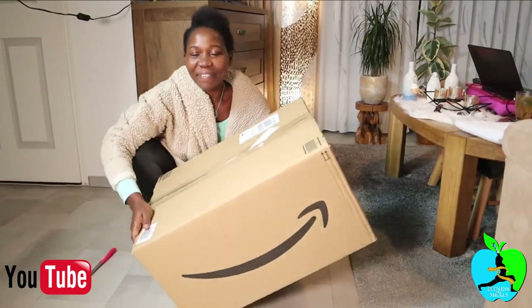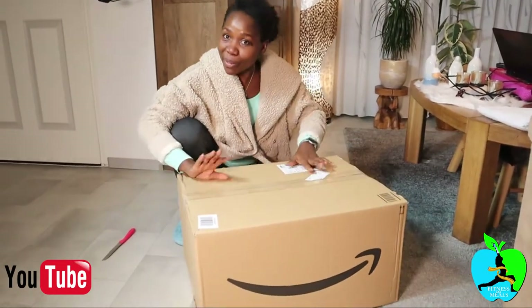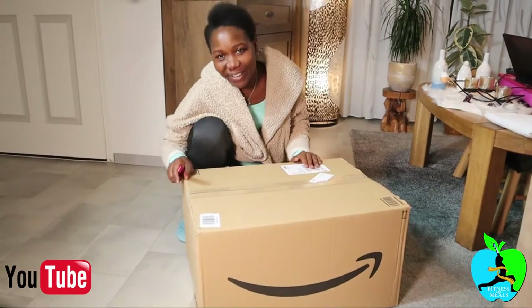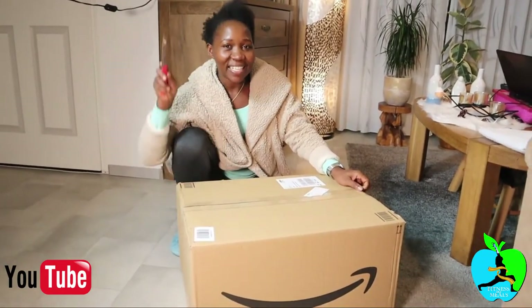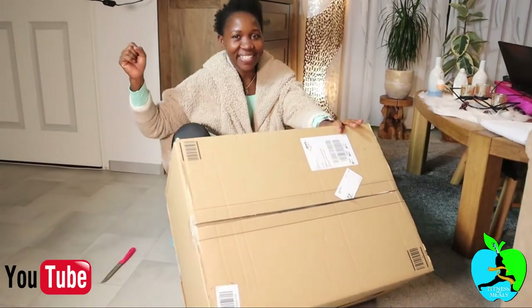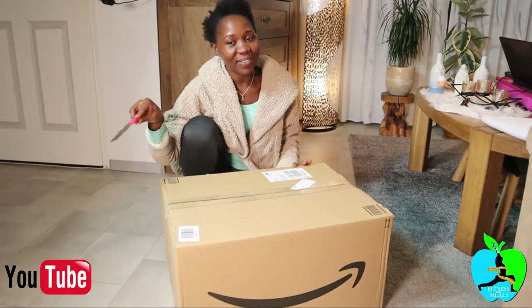Hi guys, look what I got for my fitness space! I needed some good sound for my music in the fitness room when I'm doing my fitness videos. Look what I got — we're gonna find out. You don't know what's in here, do you? Send a message down below so I can see who gets it right. I'll give you a hint: it's something to do with — okay, I think I'm giving too much information. Guess in the comments!